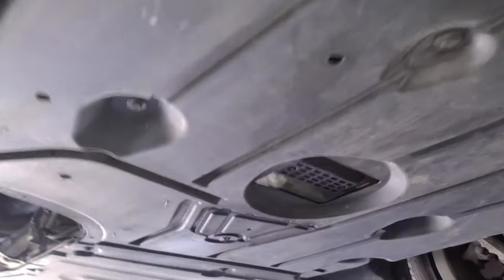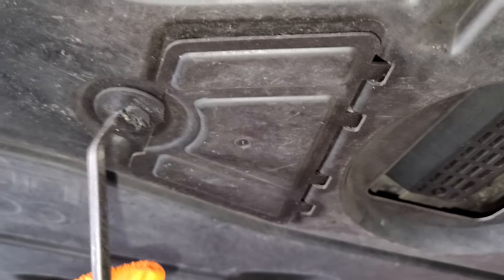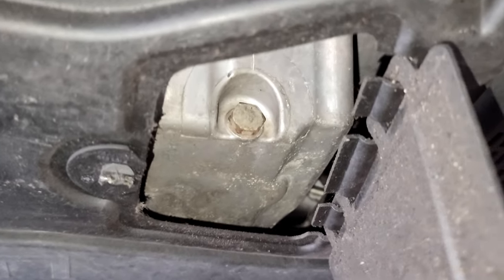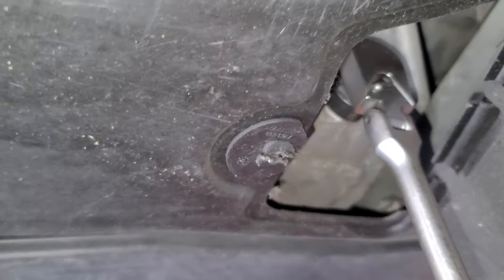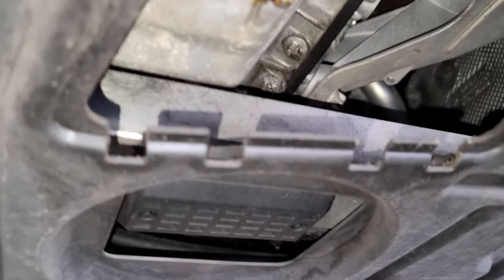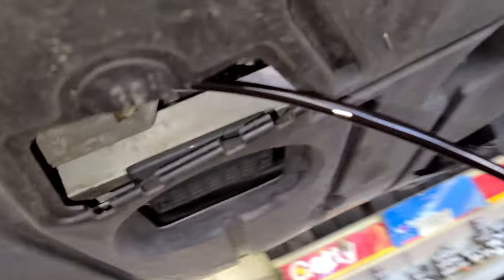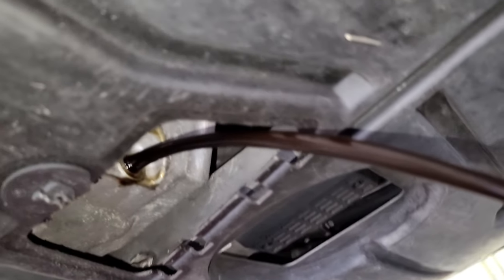Now we're gonna drain the oil. At the front of the car, come down here — you see this little cover? Turn it like that with your flat screwdriver. That's gonna be a 17 millimeter socket — yep, 17 millimeter socket. I'll remove this just in case I don't want the oil to splash on that and bounce on me. Here it comes — watch out! Oh, she almost dropped the camera just to give you the best angle ever.